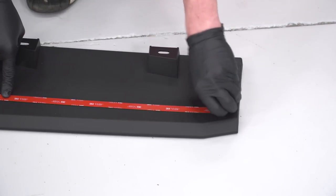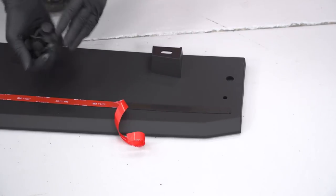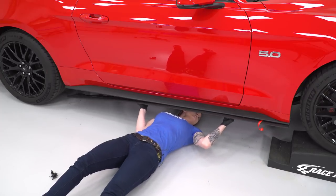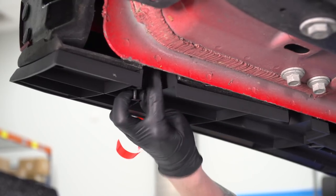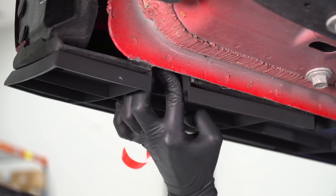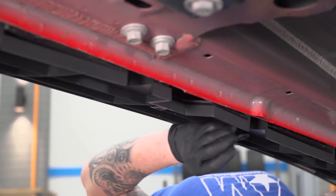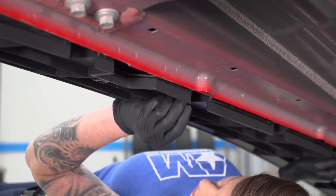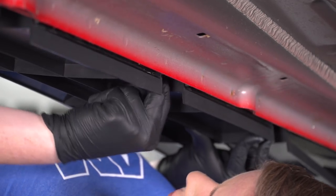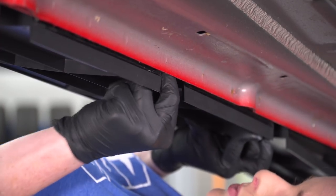We're only going to peel back a little bit and leave ourselves a tab. Then we'll line the splitter up and get it on the car with the provided push pins. The RTR side splitters fold right up into your factory splitters and they give you new push pins, so you don't have to worry about your factory hardware. Keep going along and push the push pins into place, making sure you are perfectly lined up before you do.